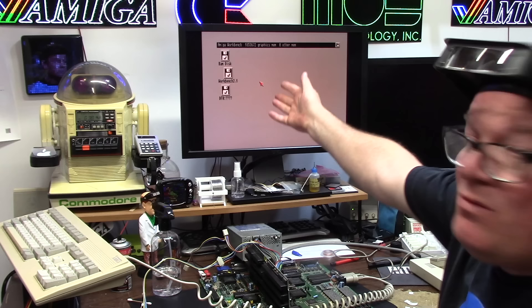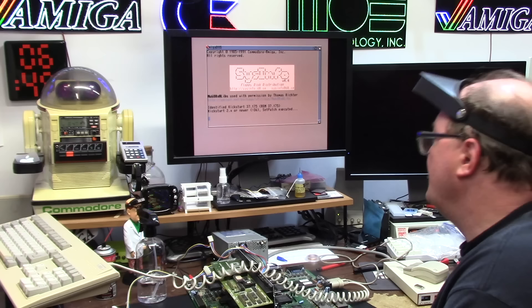Look at that — beautiful display. It's black and white because that's what it looked like. This is what Workbench used to look like, guys. I know — it just doesn't do it justice.